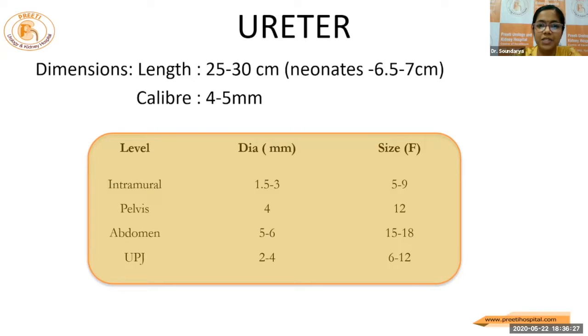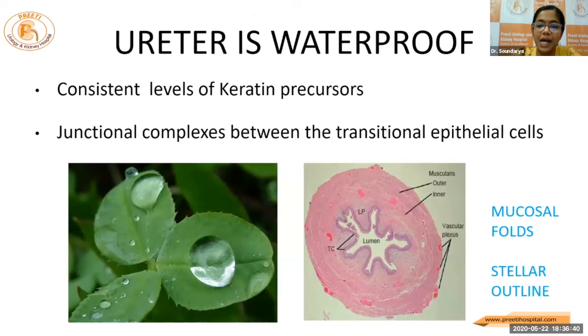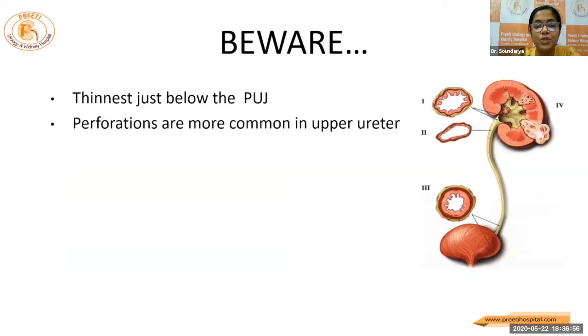The caliber of the ureter is around 4 to 5 mm. If we are able to pass a 6 by 7.5 French scope without any difficulty, it means the ureter is accommodable. And if we are able to see the mucosal folds, it is elastic and accommodable, so we don't have any fear of introducing the access sheath. The ureter is a delicate structure — it's a watertight one. Because of the junction complexes, we should not damage the mucosa. Just below the PUJ, the ureter is thinnest and avulsions are most common here.